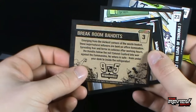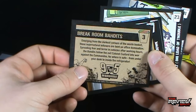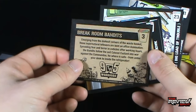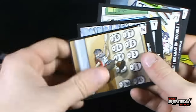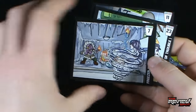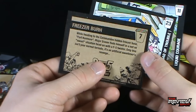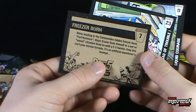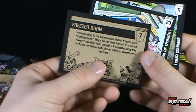On the back: 'Emerging from the darkest corners of the waste basket, these supernatural leftovers are bent on office domination. Spreading fear and terror into cubicles after working hours, the Bandits follow the evil Colonel Custard into war against the Commandos. Nowhere is safe, from under your desk to inside the refrigerator.' Got a copy of the first card too. Freezer Burn, number seven: 'While heading to the Commando's Hidden Freezer Base, Fort Kenmore, Major Eraser finds himself in a not-so-sweet situation, head-on with an F5 Twister. Only this isn't your normal tornado - it's an artificial sweetener's revenge.'